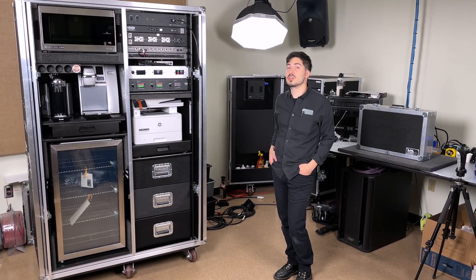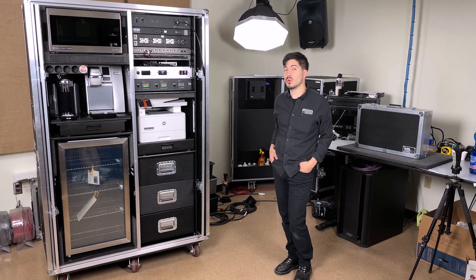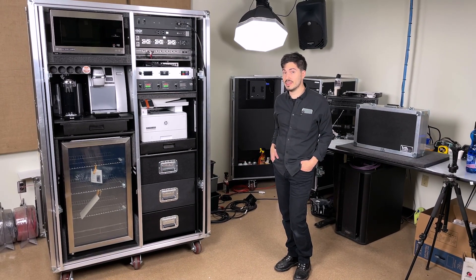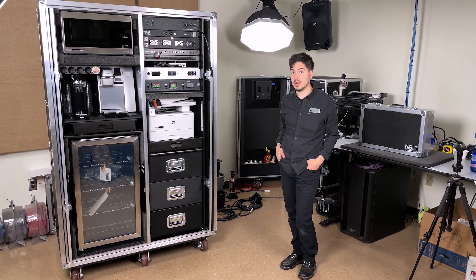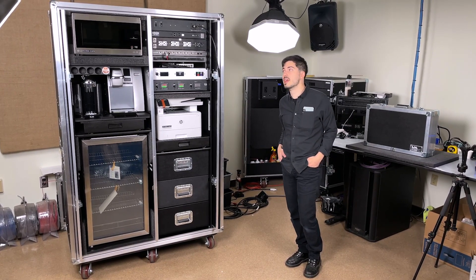Hey everybody, Billy from LM Cases Custom Integration Department, and today we're going to take a look at a very, very cool case that we're calling the Comfort Case that we did for our friends at Paradise Productions. This is an on-site craft services case.